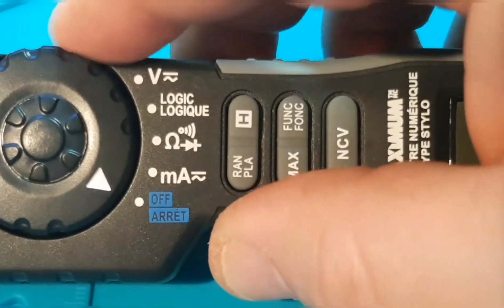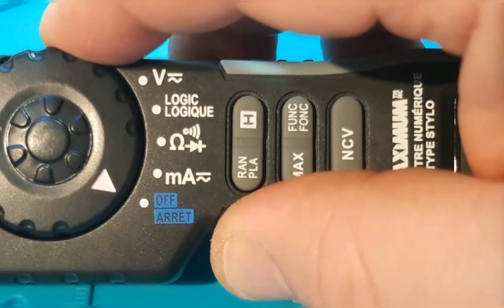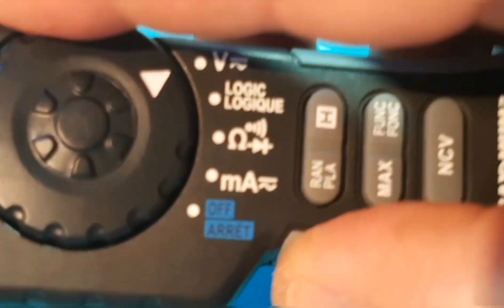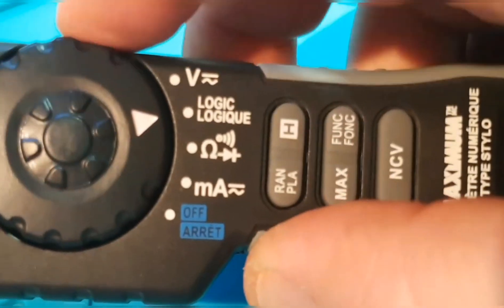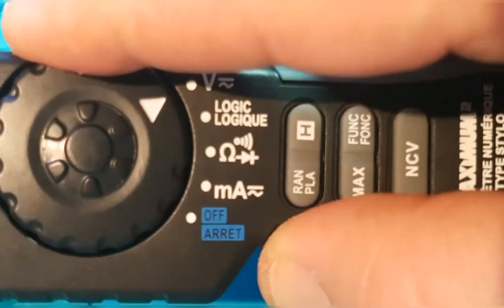I'm not crazy about the way the rotary switch feels. It just doesn't have a very nice feel to it — it seems like it's kind of grinding.